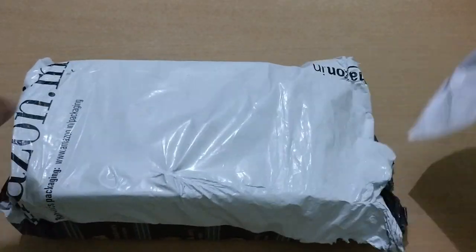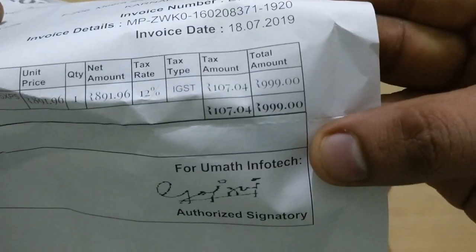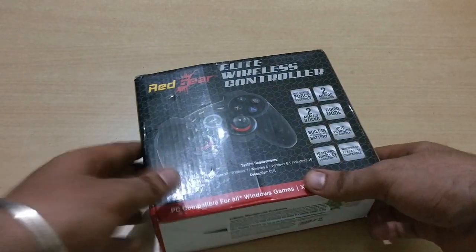Hey guys, welcome back to my page. I'm going to share a gamepad review. This is the Red Gear wireless gamepad, priced at 999 rupees.